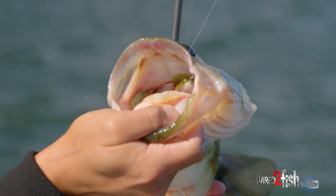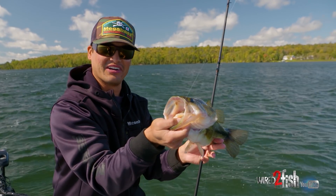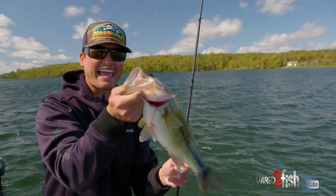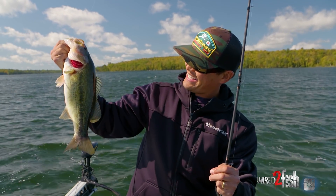Nice largemouth on the dark sleeper, slow swimming along the bottom, just bumping those rocks. I'm telling you, it's just like the biggest jig bite on steroids — just cranking along the bottom and doink, we're in. And we're in a post-front situation; they're not supposed to be crushing baits like this, and that thing absolutely destroyed the dark sleeper. That is fun!